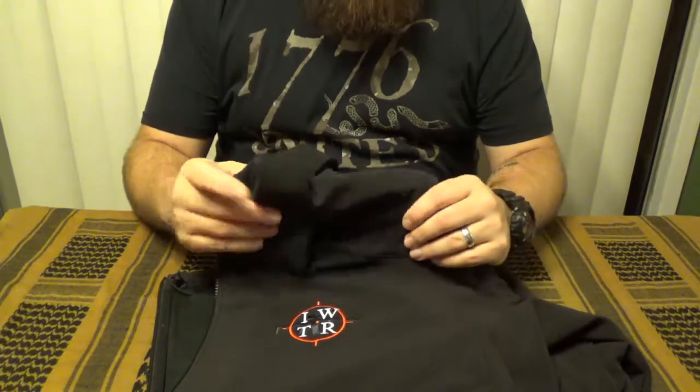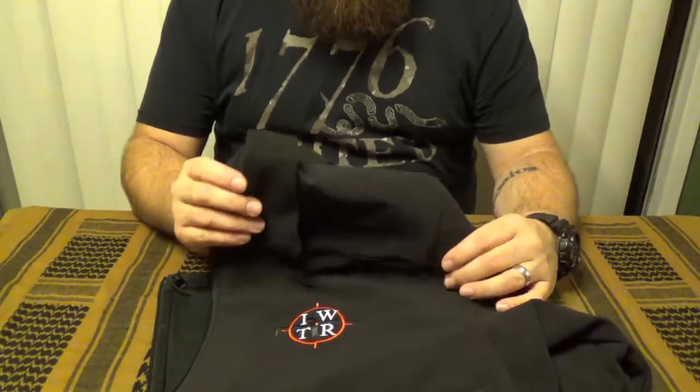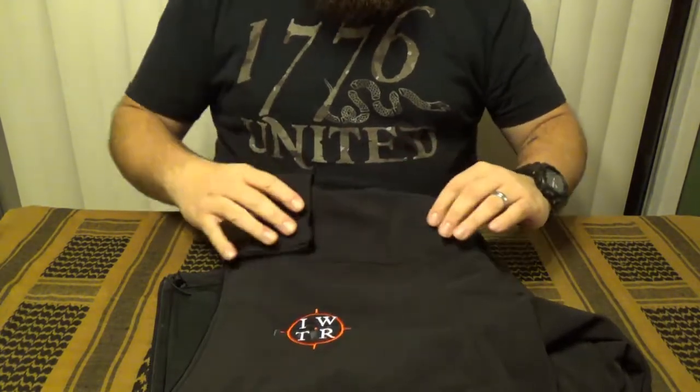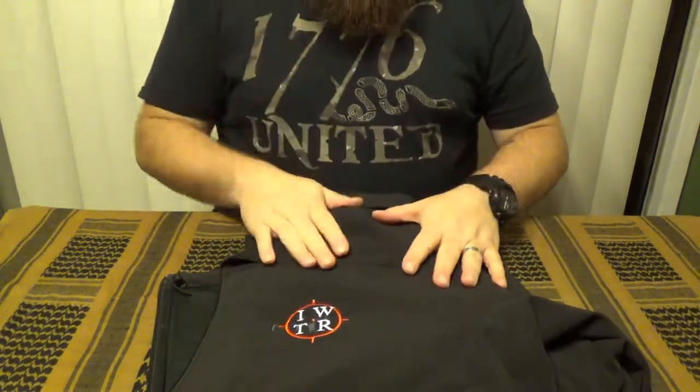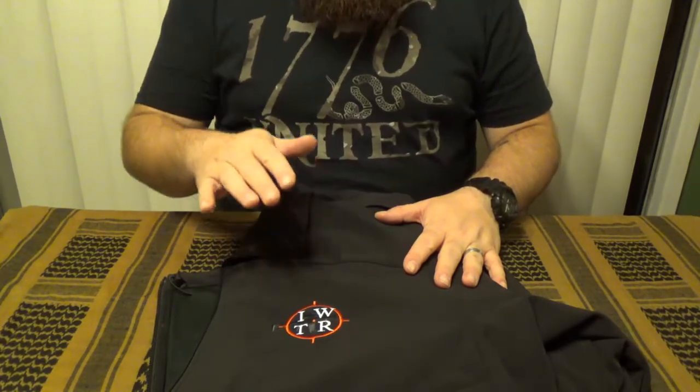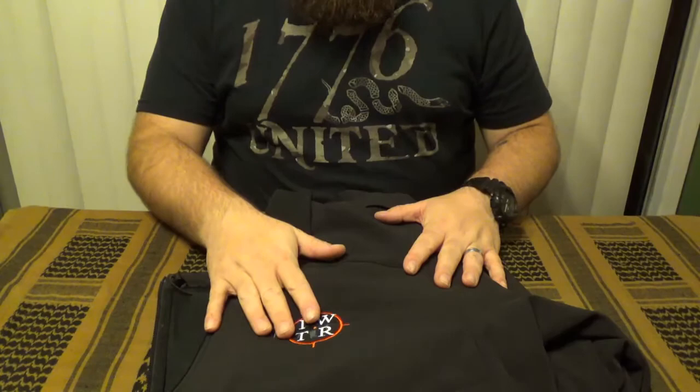This is manufactured of an 85% nylon, 15% spandex blend material. It is a four-way stretch material so that it will stretch just about any way you wear it. It is also advertised as being wind and water resistant. It features YKK zippers, prime snaps, and Duraflex hardware.